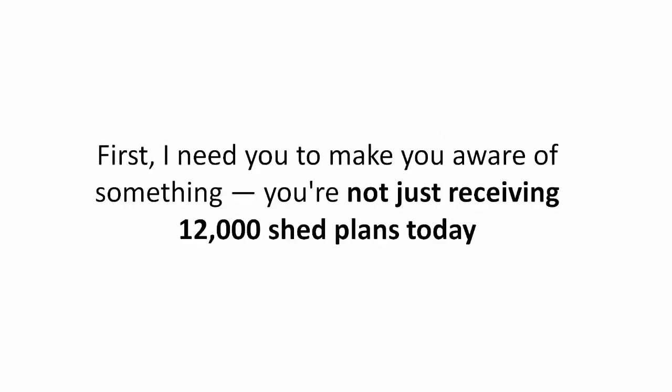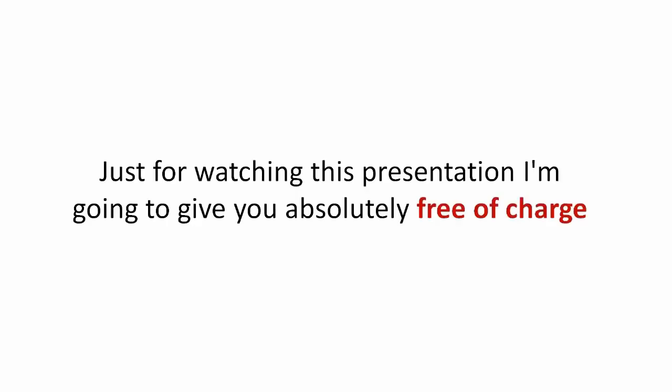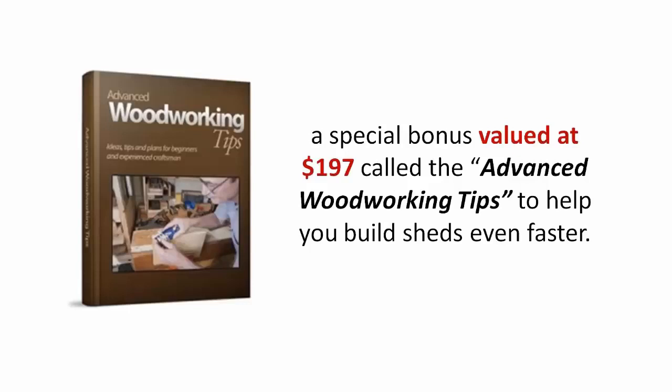First, I need to make you aware of something. You're not just receiving 12,000 shed plans today. Nope. Just for watching this presentation, I'm going to give you absolutely free of charge a special bonus valued at $197 called the Advanced Woodworking Tips to help you build sheds even faster.